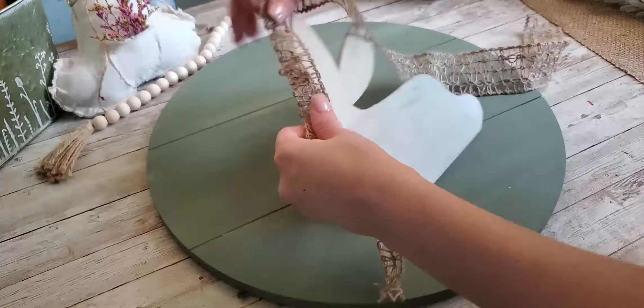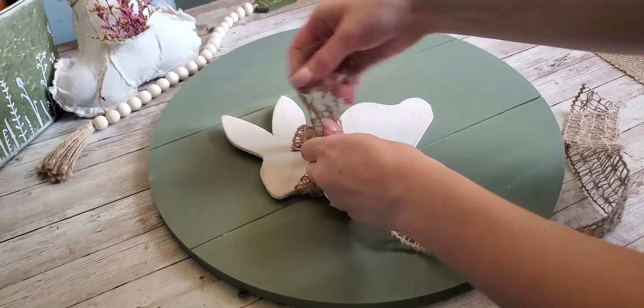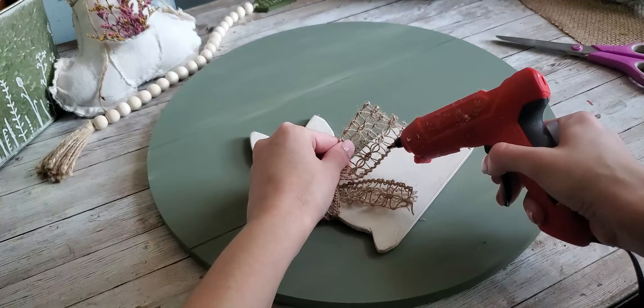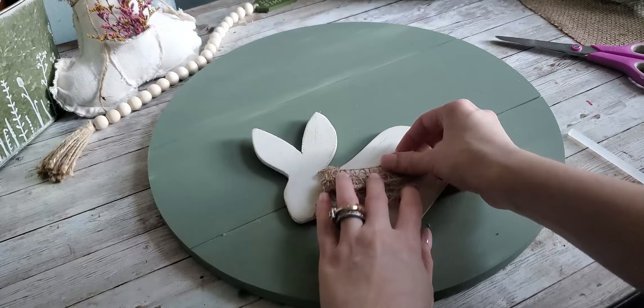I'm adding this little ribbon around my bunny, and I got this ribbon off of Amazon — I will link that down below for you guys. We're just going to tie it kind of like a scarf, and I do have it folded over because it's a little too wide. So I'm just going to glue those edges together so that it will hold, and I do add a little dab of glue on the bunny just to hold the ribbon in place.